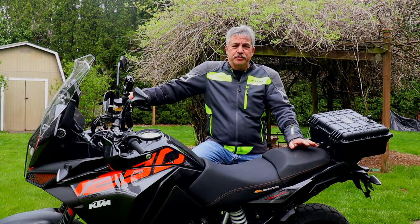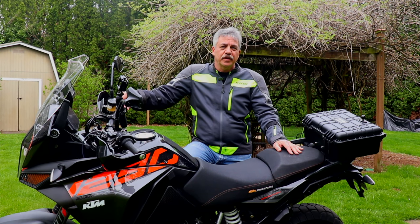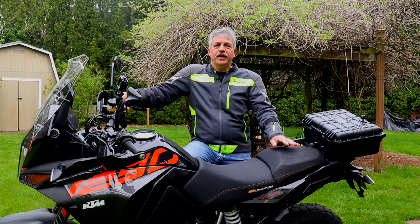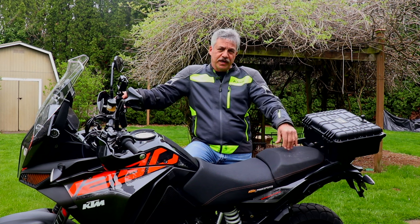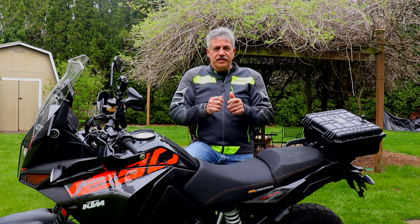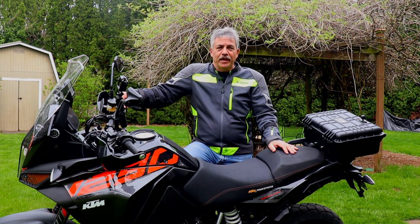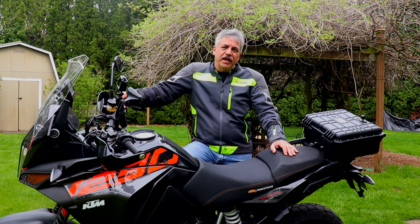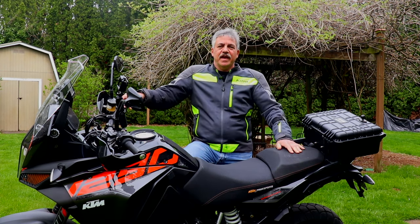Let's go over the differences between the Induction standard jacket and the Induction Pro, which is the jacket I have here. There's not a whole lot different, but they are pretty substantial. Starting with the armor in the shoulders, back, and elbows — it's D3O armor in both jackets. However, the Induction Pro has Level 2 protection versus the Induction regular which only has Level 1. You can tell the difference by looking at them: Level 1 armor is yellow and more pliable; Level 2 is orange and a lot stiffer. The difference is the impact rating — you just have a higher impact rating with Level 2. Some people say there's a comfort difference because the armor doesn't give as much, but I didn't notice that. I like the added protection.